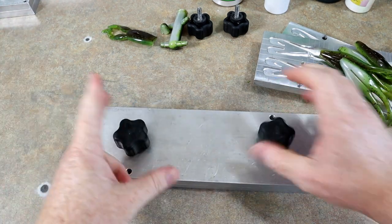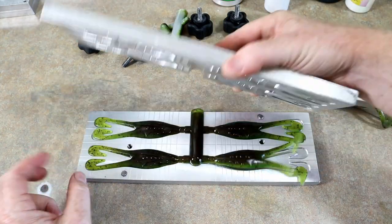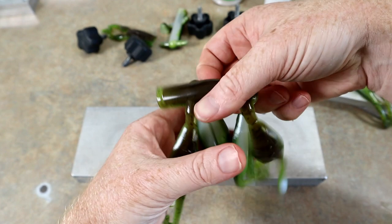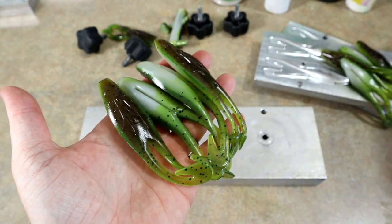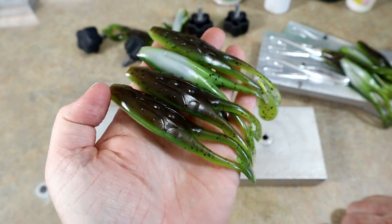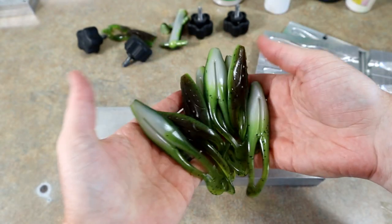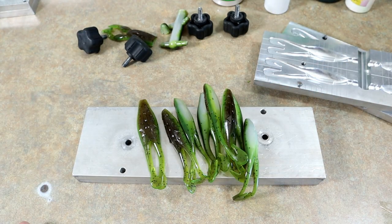I might take these fishing soon, because I get excited about frog fishing around Tallahassee, that's for sure. What do y'all think? Do y'all think that's a good bullfrog? Would you throw it? What would you change? Leave me some comments down below. I'm absolutely in love — I can't believe it turned out that good on the first run.